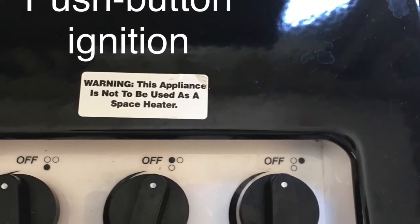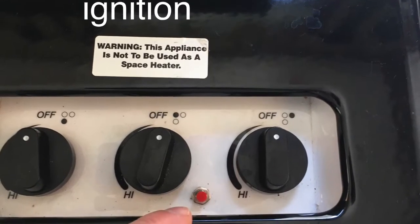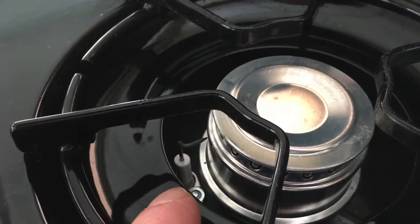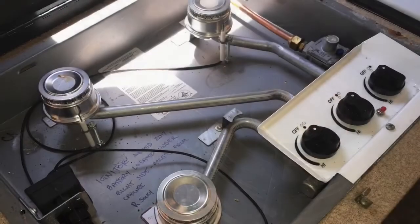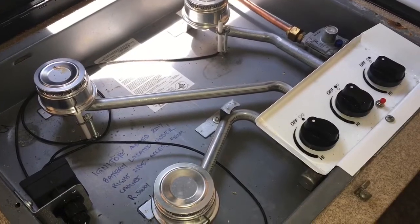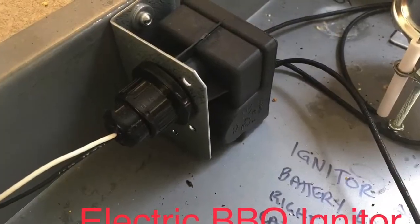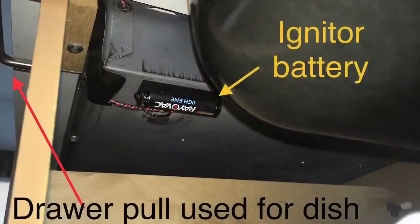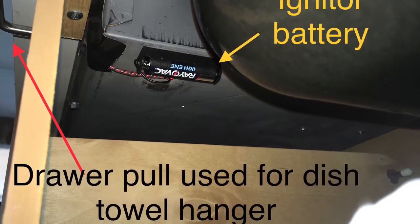The stove is easy to blow out when it's on low, so I added a battery-powered barbecue igniter so I can just push a button and relight it. There's an igniter on each of the burners, and the igniter assembly is mounted on a little galvanized plate I riveted to the side. I also relocated the battery underneath the sink, and there's a little hanger there for a towel — that's handy.